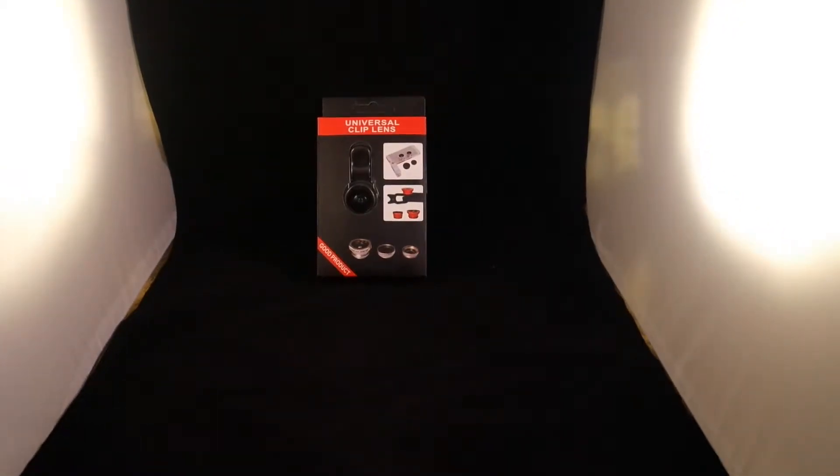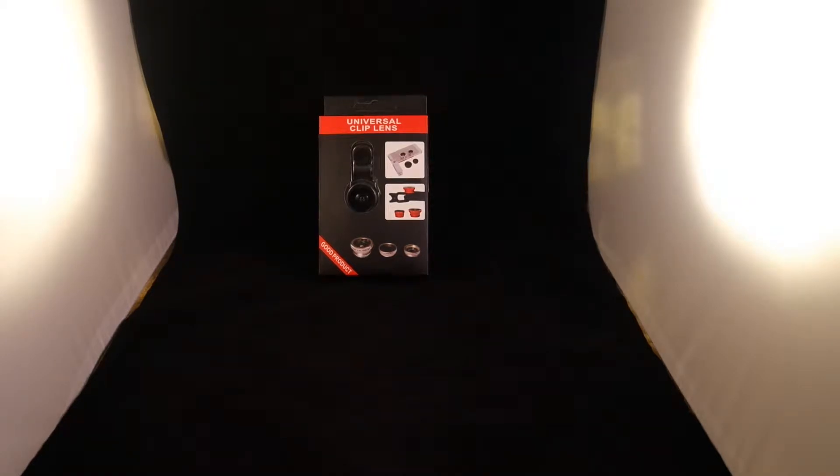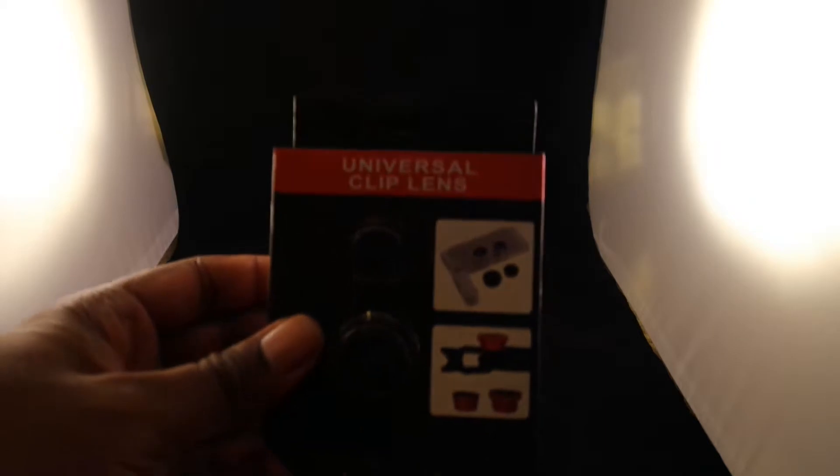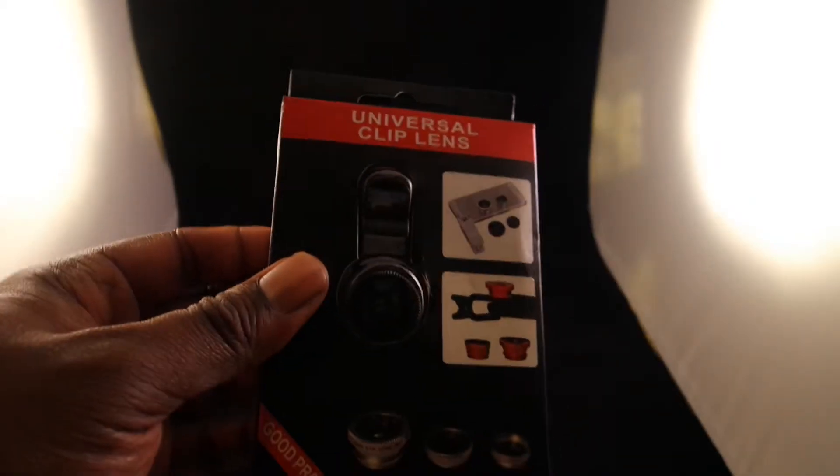What's good y'all? I'm testing out this little studio thing that I have. Today, I got an unboxing of a universal clip lens. Let's take a look at the box.